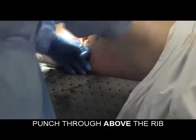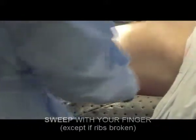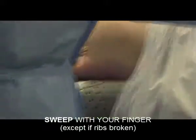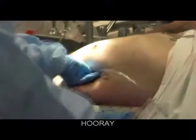Open up. I lost the space, but I can actually feel where my finger is. I made a huge space, so that worked out nicely. And you're in the chest.